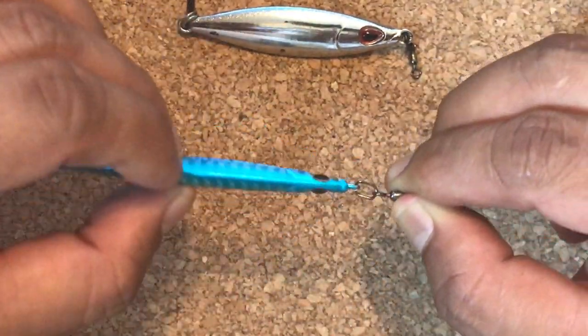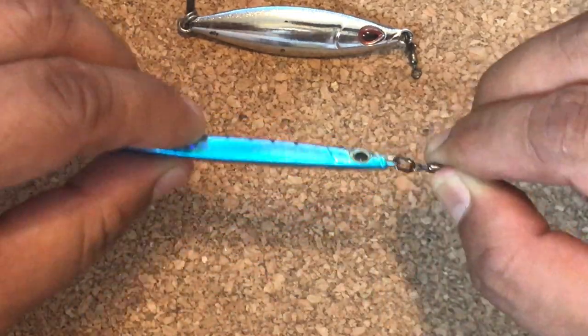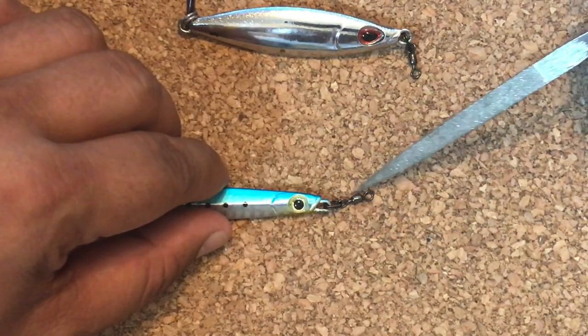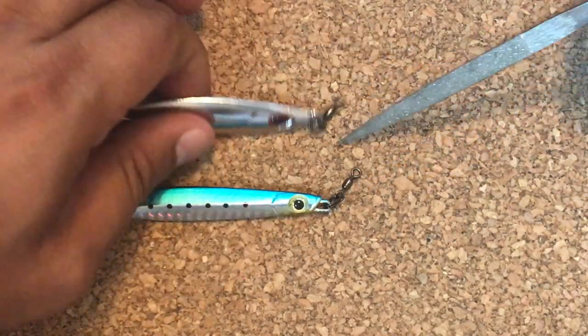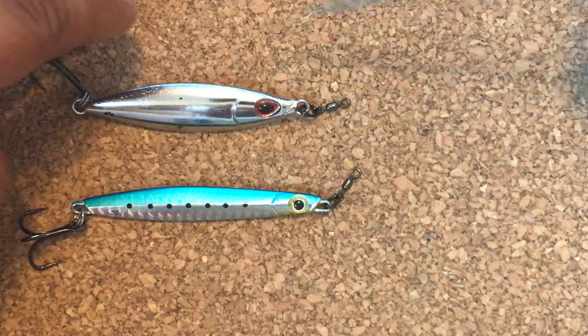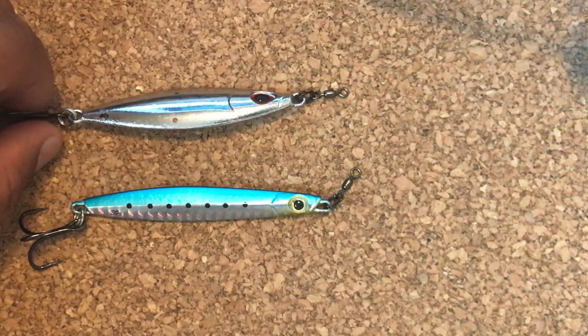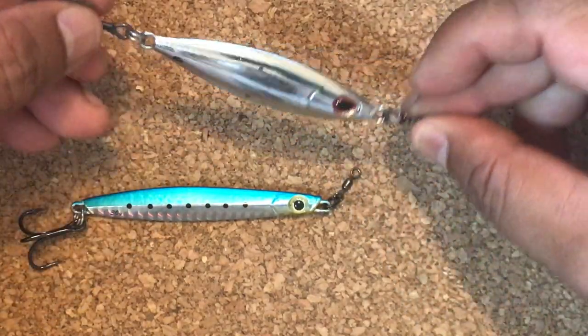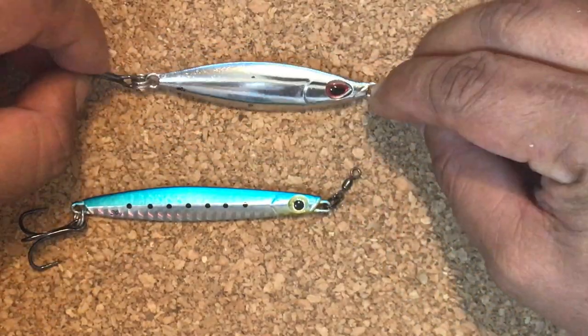With that kind of configuration, this jig would always swim like that — it's going to have a better swimming motion. The reason we have a swivel in front is because we're going to be using wire since we're after kingfish. Wire will kill a little bit of the action, so putting a swivel there ensures that the jig has a lot of freedom of motion. That's very important.